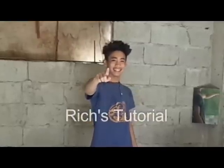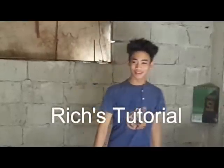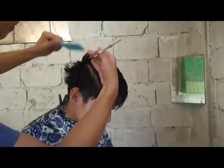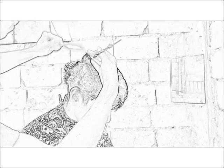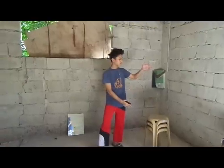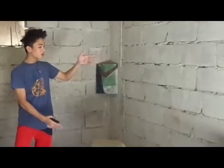What's up guys, it's me again and this is called the richest tutorial, yeah baby! Today I'm gonna show you how to cut hair using scissors, comb, and spray. And we need a model of course.